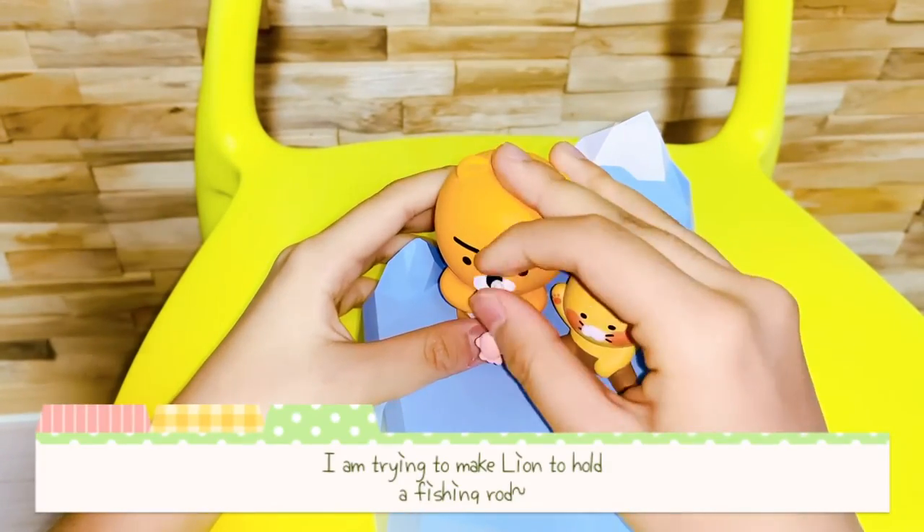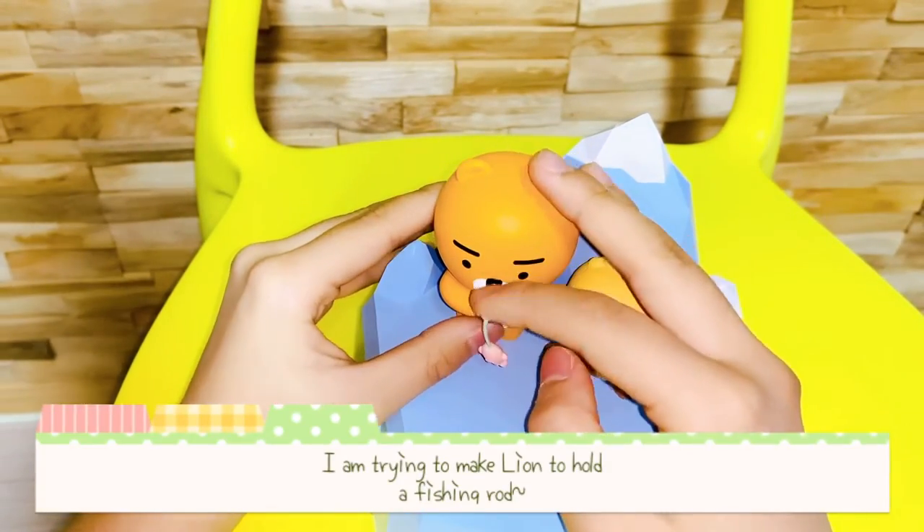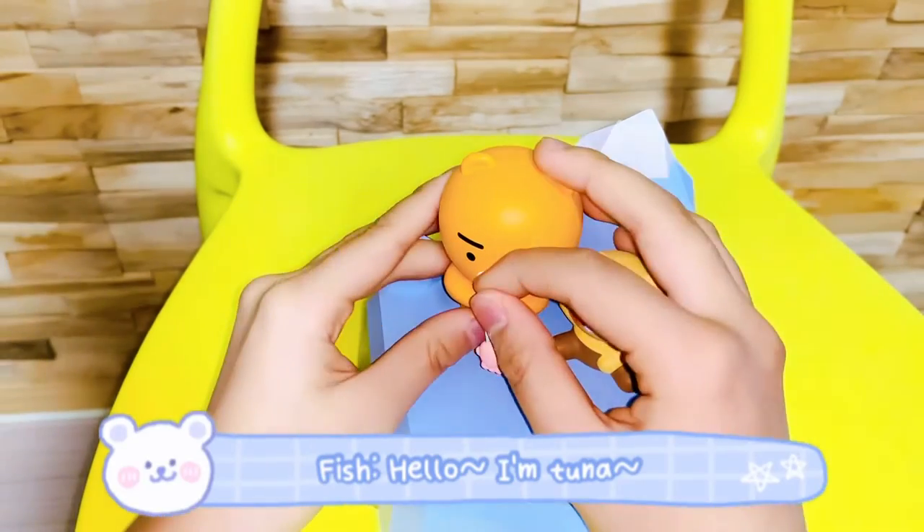This is a filter. I am trying to make land to hold a fishing rod. Fish, hello, I'm Quina.